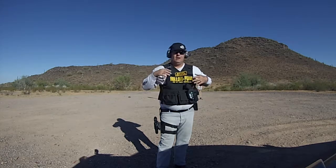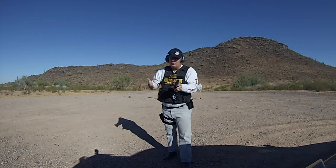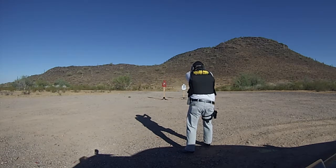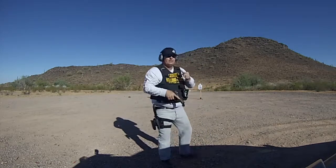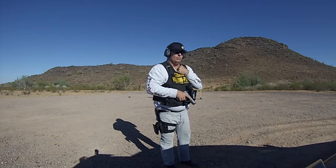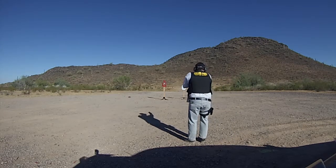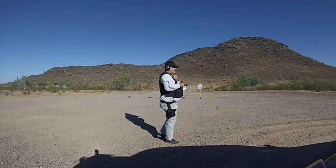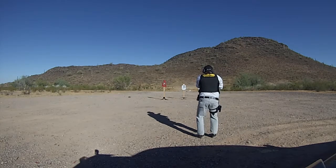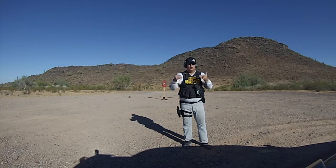Next we're going to do two-handed opposite. I'm a righty, so normally I shoot like this — for the two-handed opposite, we're changing that. I'm going to go left hand primary, right hand support. Come up on target and I'll show you how difficult it is. After that, we're going to do right hand only, then left hand only — five rounds each.